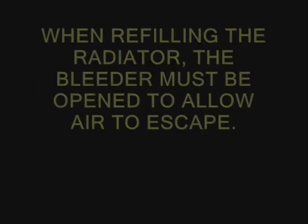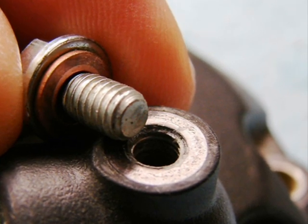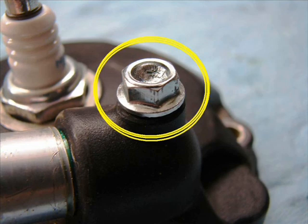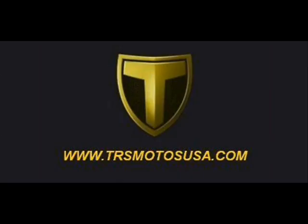That bleeder bolt must be opened during the filling process. Once antifreeze coolant begins to come out of that bleeder hole, you can put the bolt back in and tighten it — this gets all the air out of the cylinder area. Don't overfill the radiator; it needs a little expansion room at the top. You should see the antifreeze in there but not clear to the top. That's it, and thank you for watching. Best regards — this is Jim Snell in the United States of America.